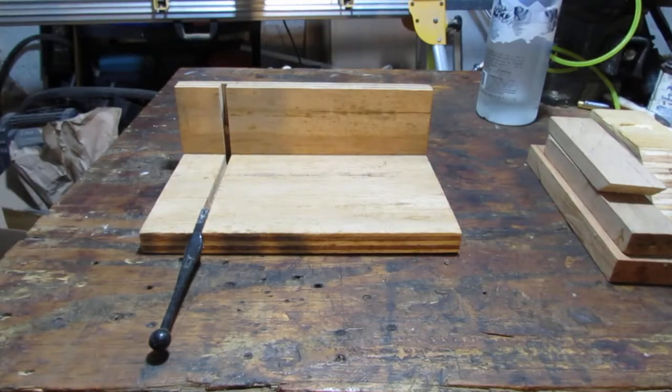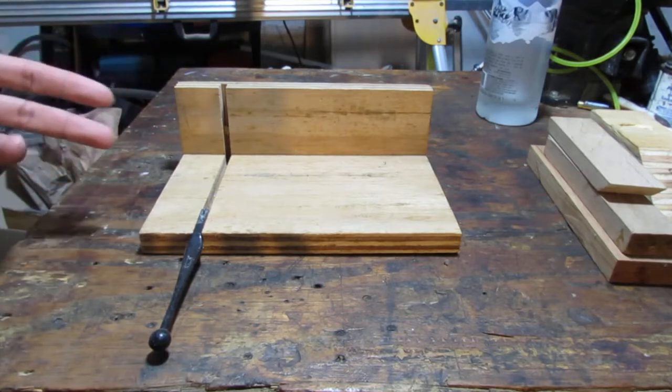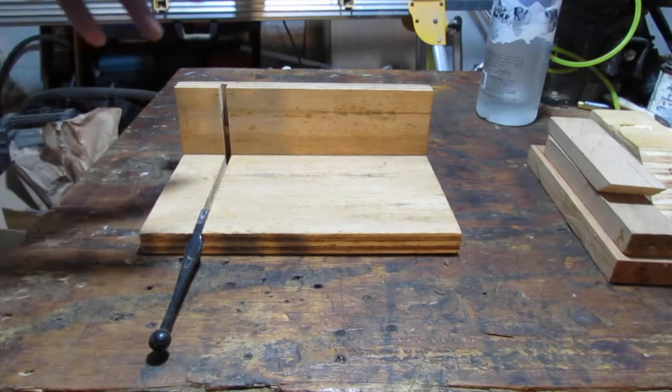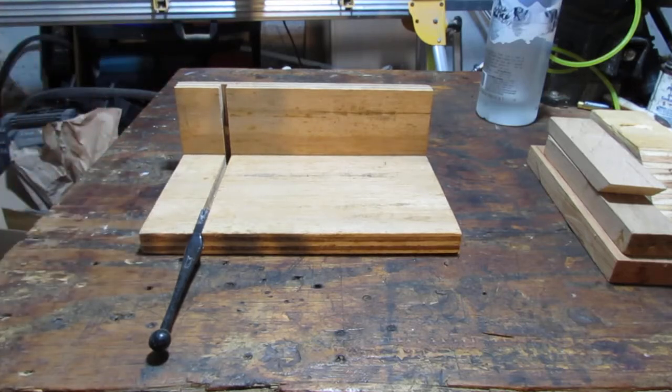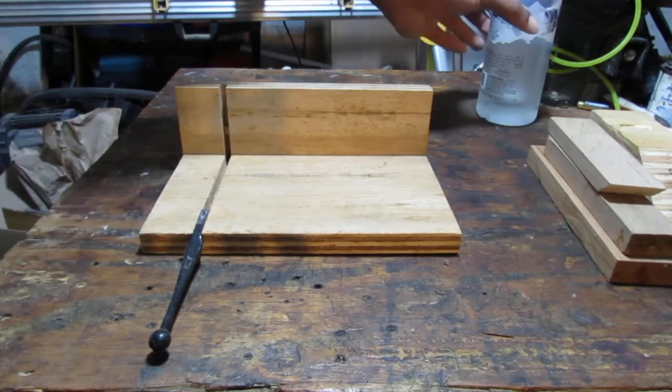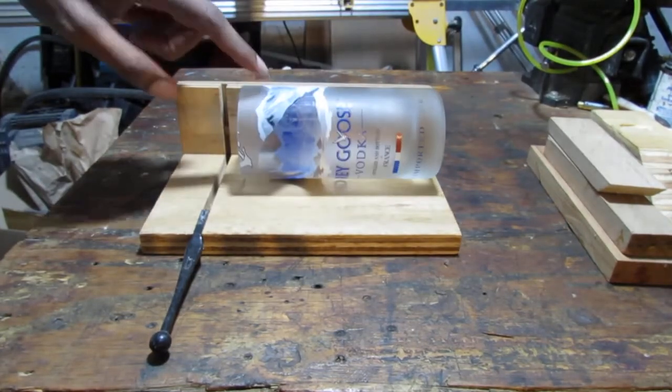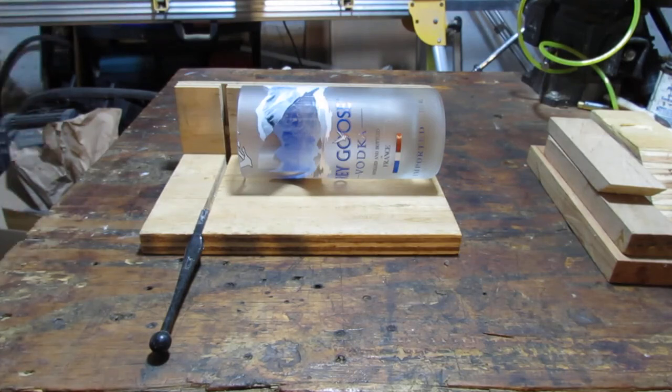This is the last day of your life that you'll ever purchase any glassware. Why? Well, this is why. So this is a jig that I made a while ago to take glass bottles and cut them evenly and turn them into drinkable ware like this. So it's an upcycle, recycle project. Really useful.